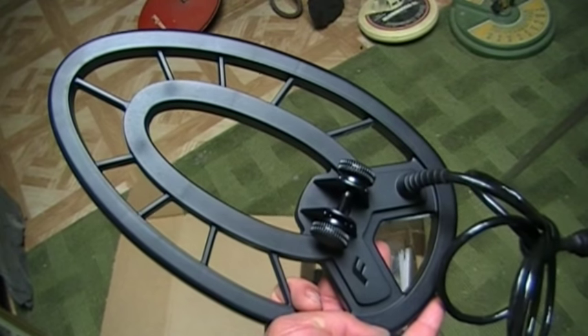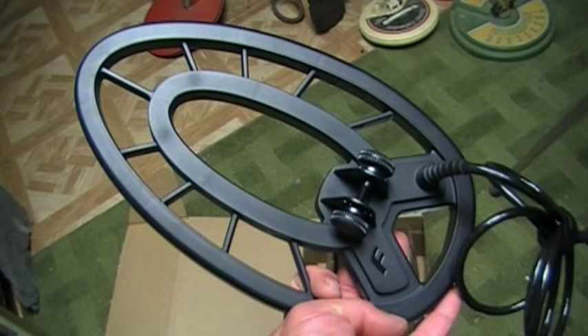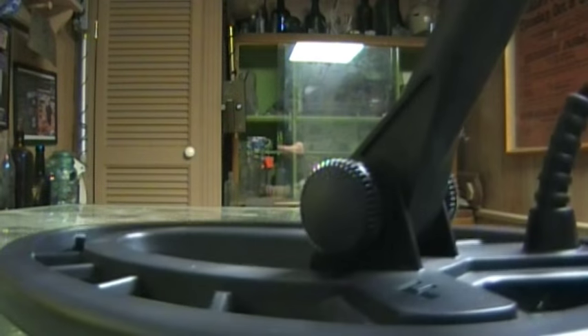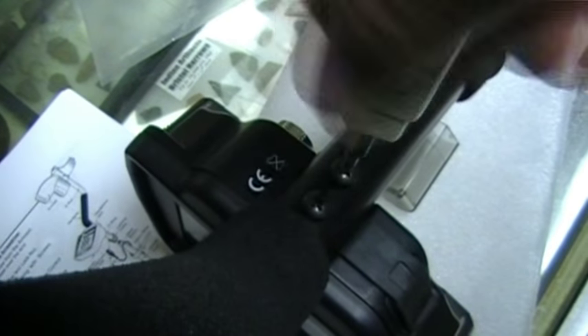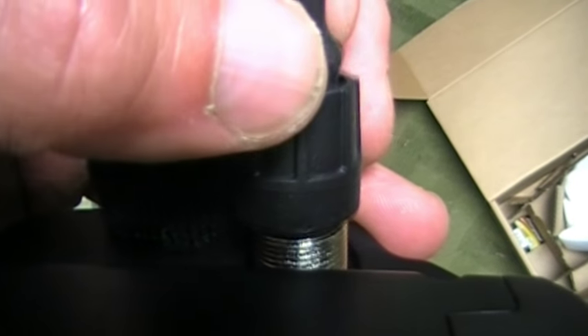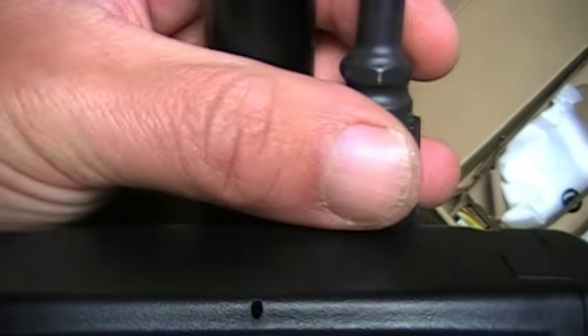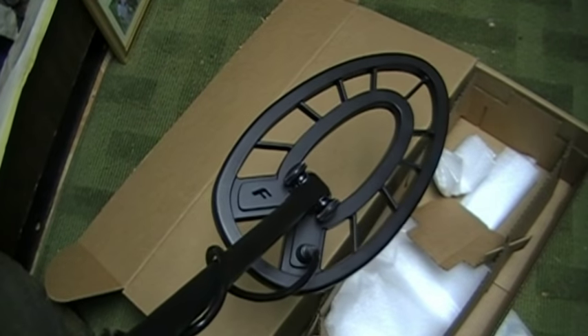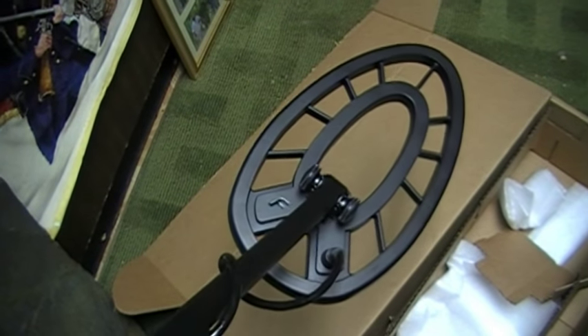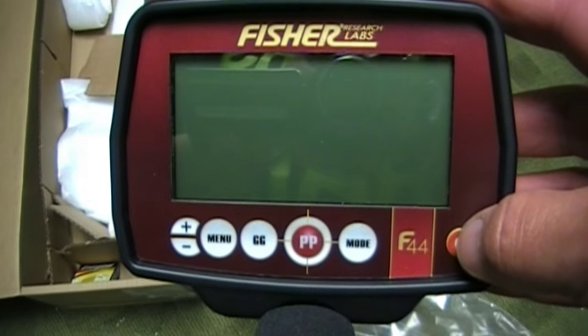Let's check out the search coil. This is a new style coil from First Texas — they're calling it the teardrop. It's an 11-inch concentric elliptical, pretty nice. There's a replaceable rubber O-ring right here and that's what keeps it water resistant. I'm really liking the look of this coil — great ground coverage. I prefer a double-D coil, but this is the next best thing.